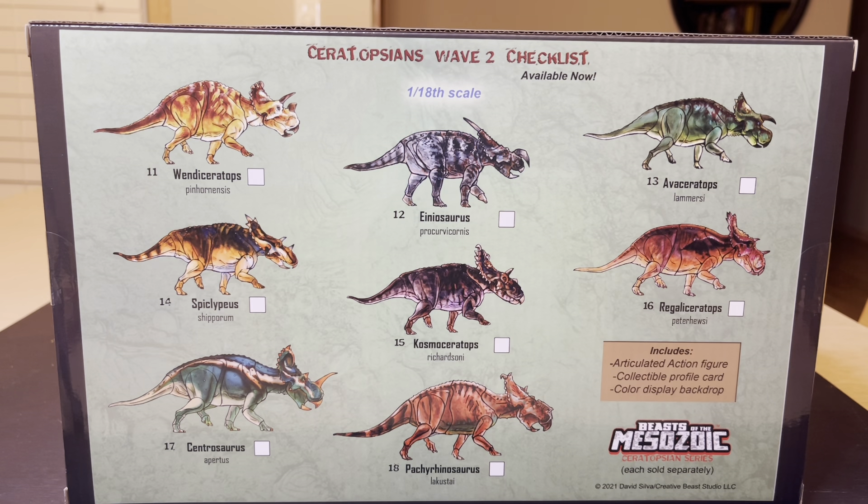Fully articulated action figures, collectible profile card, color display backdrop — there's a color display backdrop in there. We've got number 11 all the way through 18 of these dinosaur action figures in the Wave 2 checklist. Amazing — sculpted off of real living creatures that really walked the Earth.